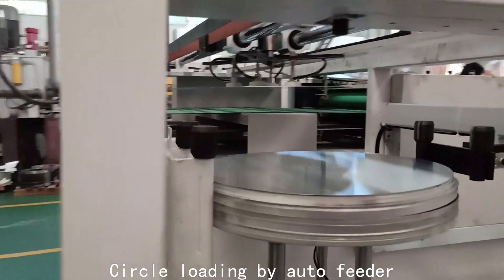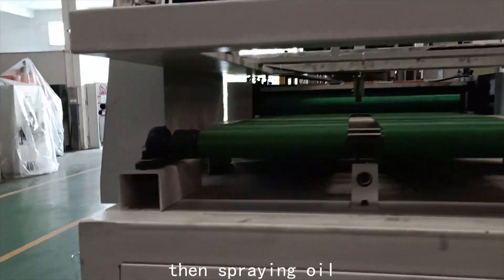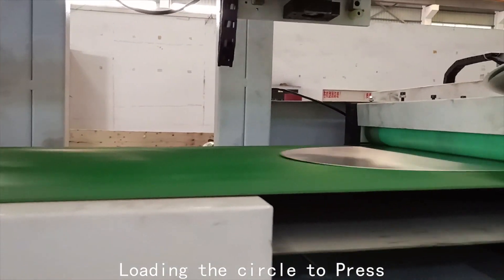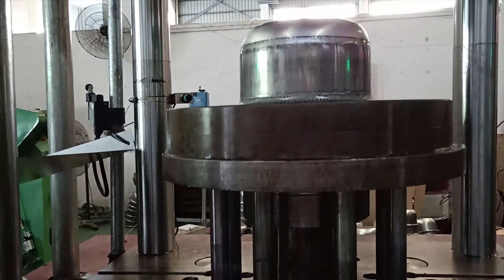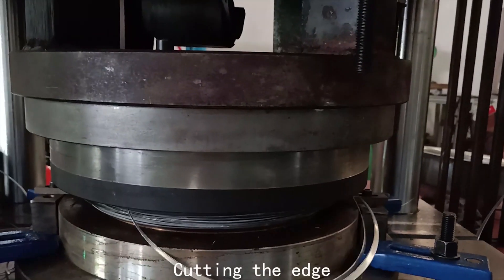First step: circle loading by outdoor feeder. Then spraying oil. Loading the circle to press. This is deep draw. Transfer to the edge cut press. Cutting the edge.